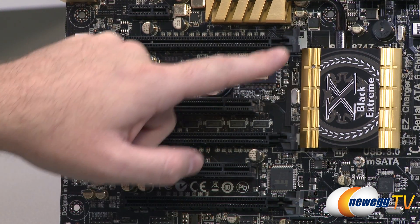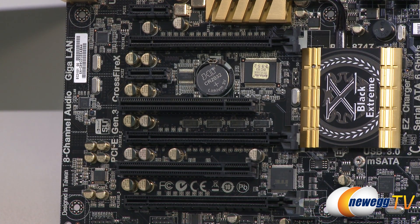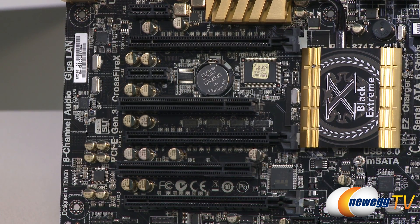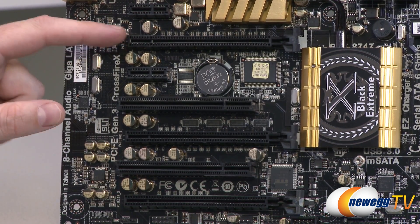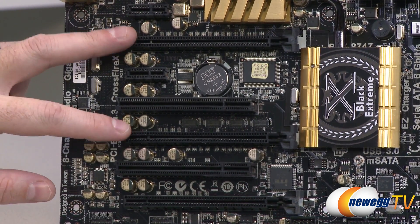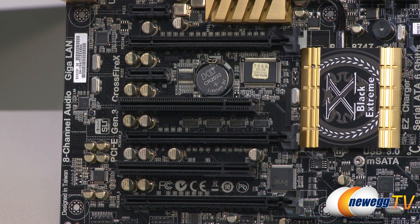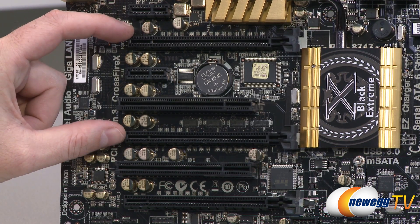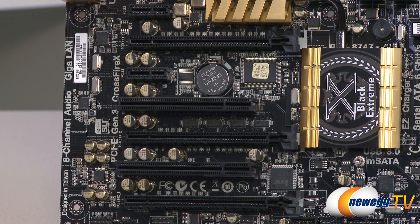They've also added a PLX PCI Express Gen 3 switch - the PEX 8747 - visible right there on the board, giving you more PCI Express lanes. An Ivy Bridge processor natively gives you 16 lanes, and the PEX chip can effectively double that. Video card configurations can be a single 16x, or 16x and 16x, or 16, 8, and 8 for three-way Crossfire X or SLI solutions. Note there's triple slot spacing between the top two ports and double slot spacing between the lower two.